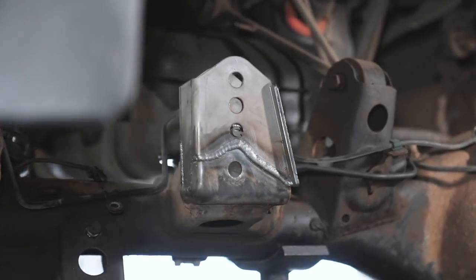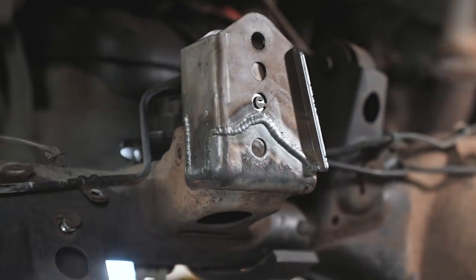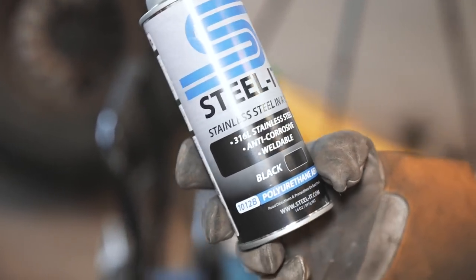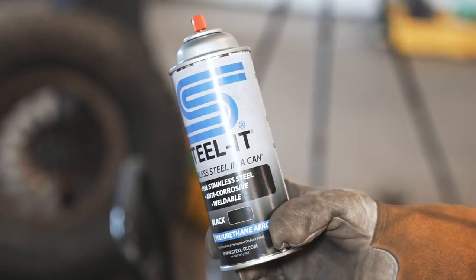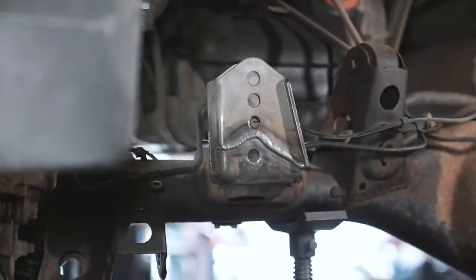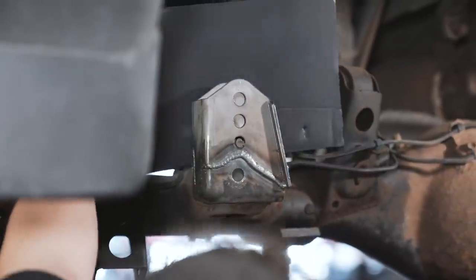We have it all welded up here and it turned out really nice — nice and strong welds. What we're going to do now is use some Steel It, which is a stainless steel paint. We don't ever use just normal paint because it doesn't last very long, and this stuff lasts really long. Now that the kit has cooled down a little bit, we'll go ahead and spray it so that it doesn't rust.